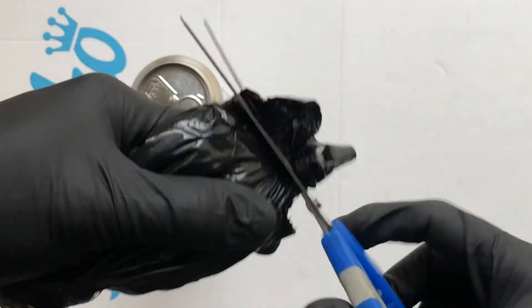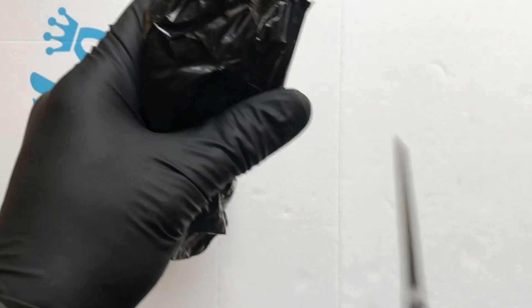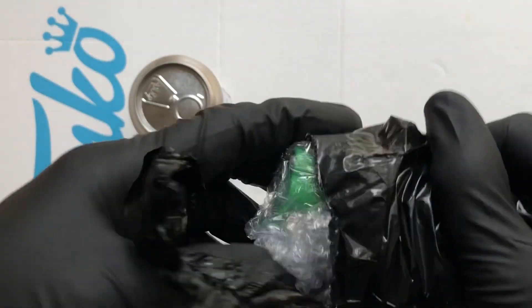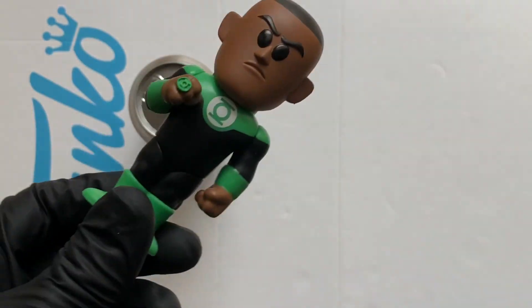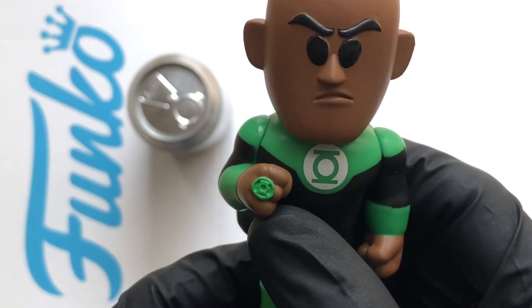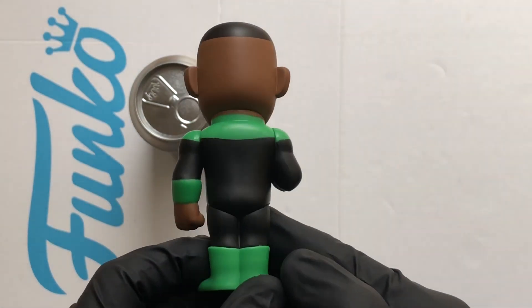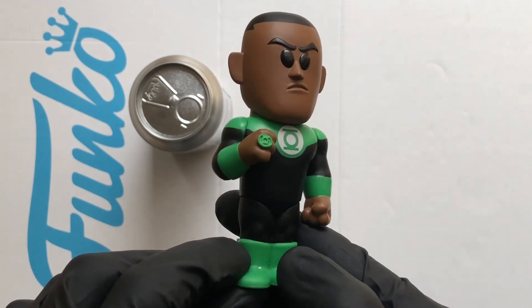Let's see what one I got. My scissors are getting a bit blunt — I've used them too much, way too many sodas. Here we go — John Stewart the Green Lantern. I think that's the standard. Look at that, nice. There's the ring, looking like it means business. Yeah, that's not a bad soda, love the DC line.